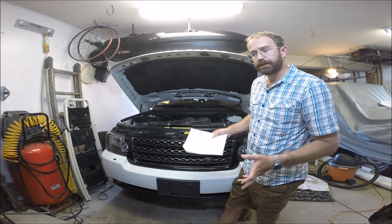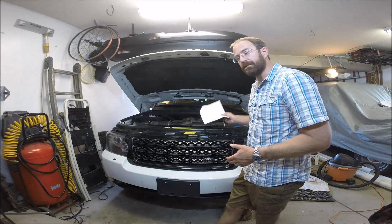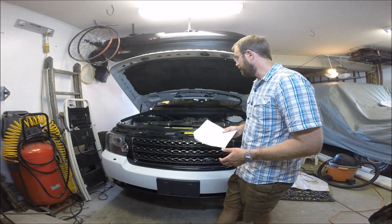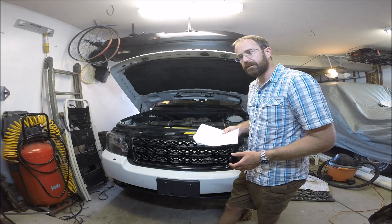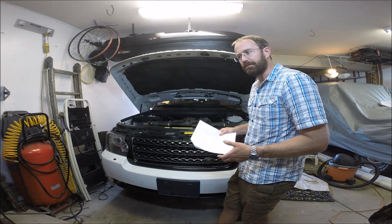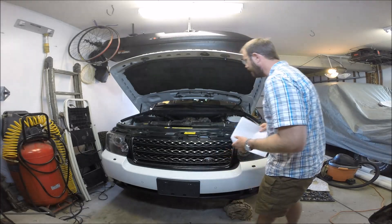This fault can also go so far as to throw check engine lights. I have one on this vehicle — I just bought this car — and we'll go over how to diagnose the fault codes associated with this timing chain guide problem. Let's go ahead and start her up and see if you can hear any rattling.